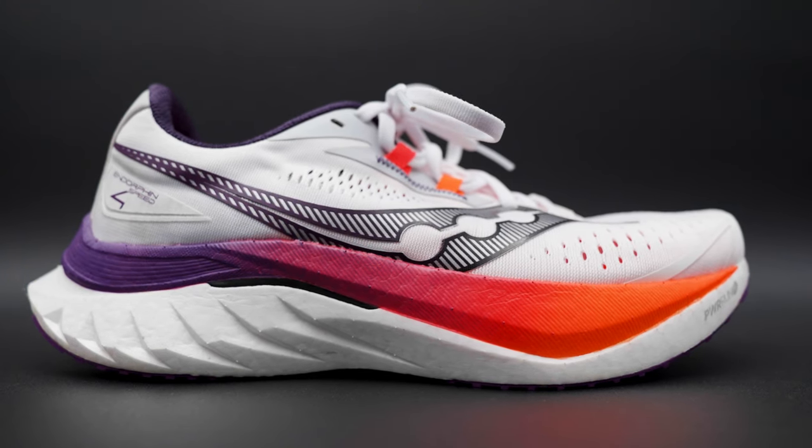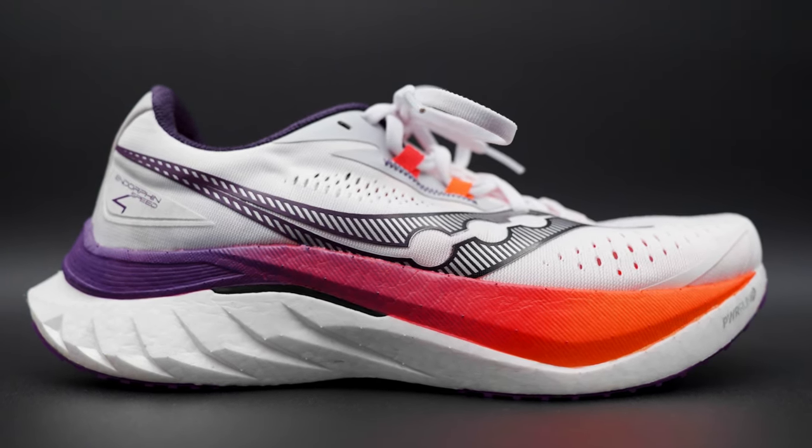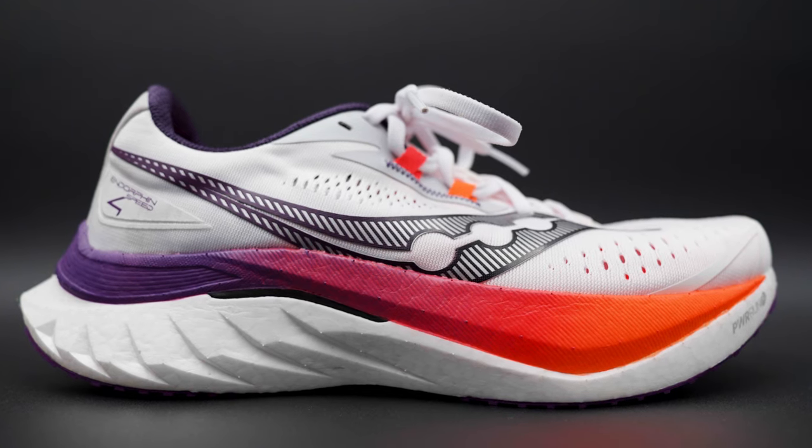One of our reviewers, Mandy, said that this shoe is just very fast in turnover. Another one of our reviewers, Heather, said that the shoe just has a lot of pop and bounce underfoot. I agree with both of them. I think the shoe has a very fast turnover, and I definitely agree that it has that nice pop sensation that you're looking for. Overall, I really love the midsole ride of this shoe.